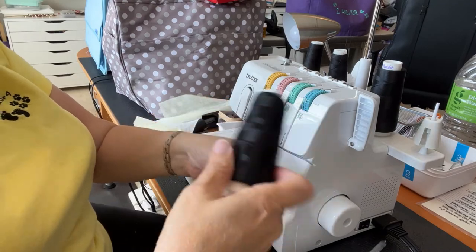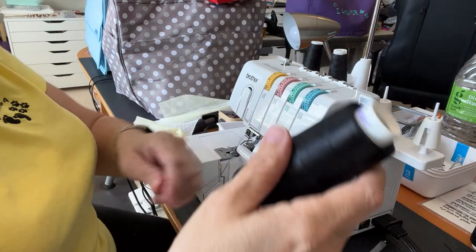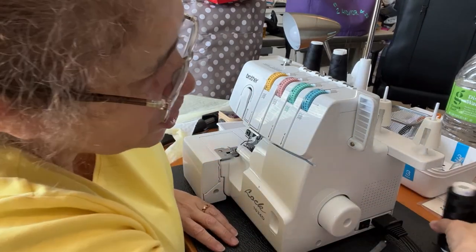I don't have a problem threading my machine, so I don't do the tie-the-knot method — I just thread my machine.